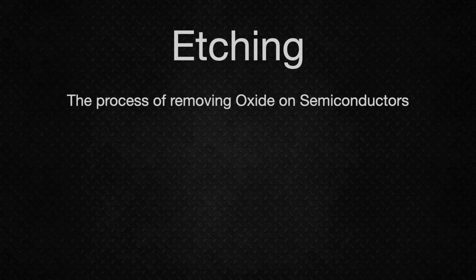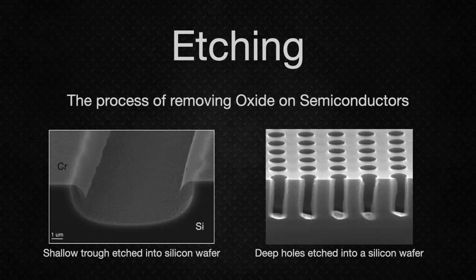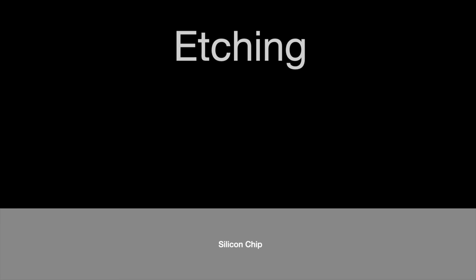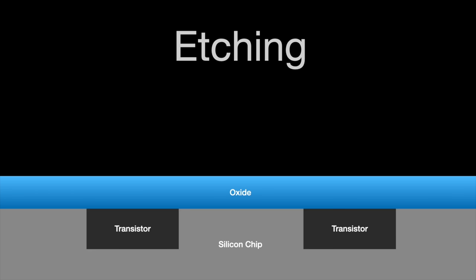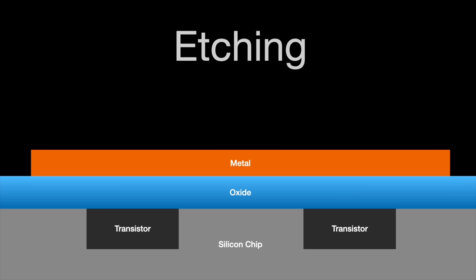The process of removing oxide layers on silicon is called etching. Etching oxide layers is an indispensable part of the fabrication process when making silicon devices, for two main reasons. In an integrated circuit, silicon dioxide is used as an insulator between the devices in the semiconductor layer and the metal wiring on top. In order to connect the wires to the semiconductor devices, we need to etch away specific parts of the oxide layer, allowing the metal to make a direct connection to the devices below.